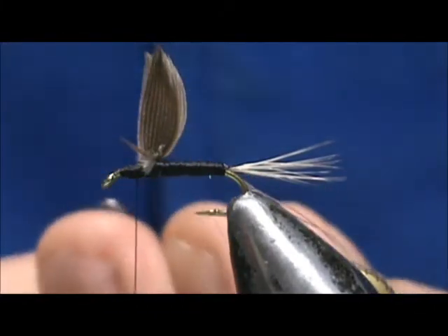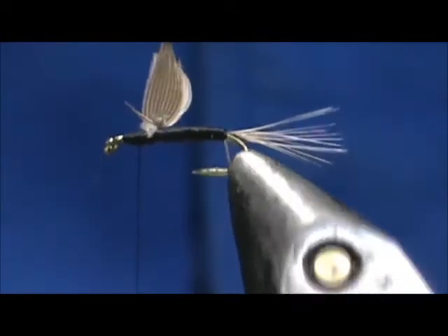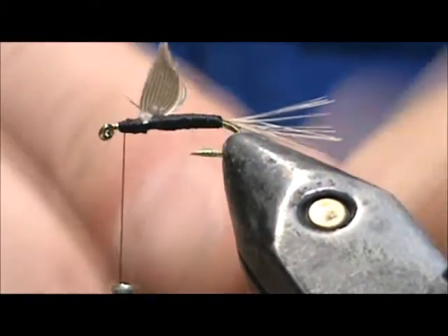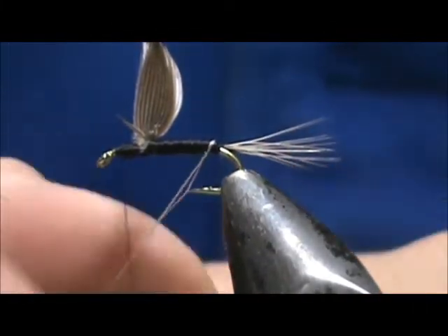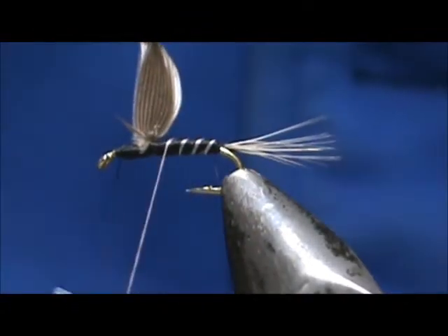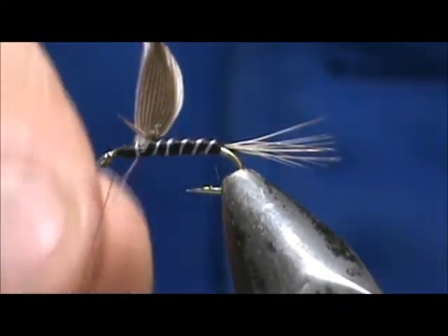Now I'm going to take my dubbing whorl — or anything with a hook on it — and give it a spin to twist the rib into one strand. Now we're going to wrap that rib and palmer it up. I'm going to take that in front and tie it off.